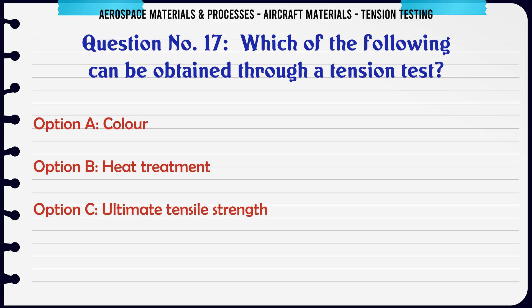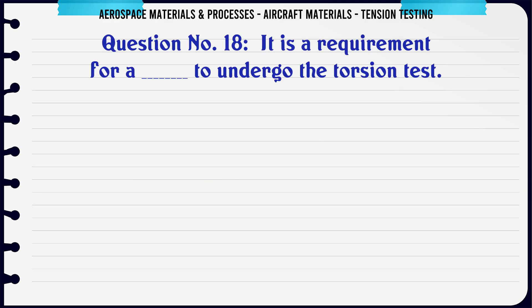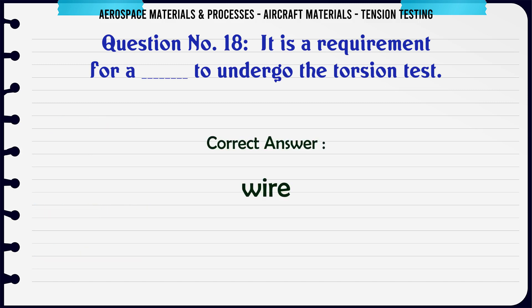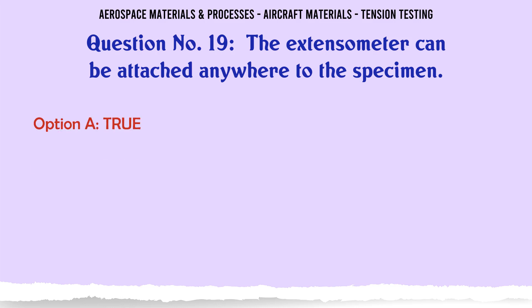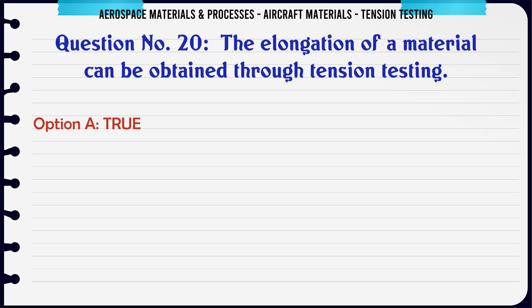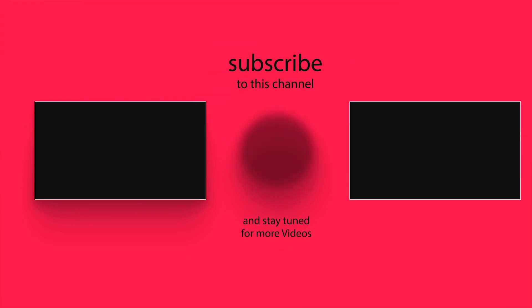The correct answer is ultimate tensile strength. It is a requirement for which of the following to undergo the torsion test? Options: a) sheet, b) wire, c) steel plate, d) wood. The correct answer is wire. Can the extensometer be attached anywhere to the specimen? The correct answer is false.